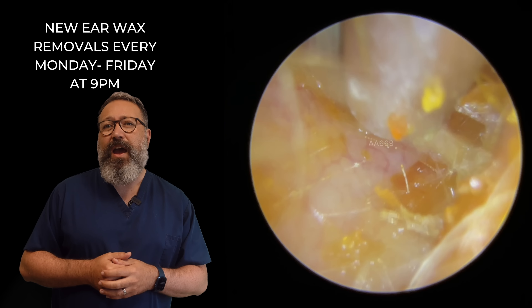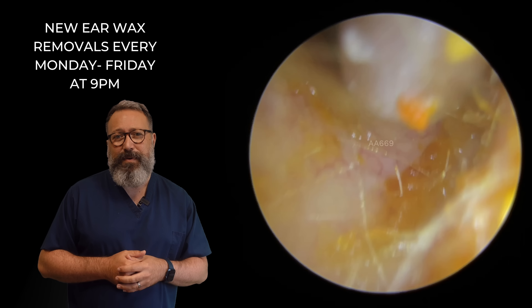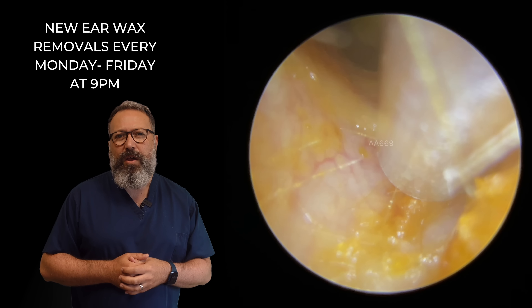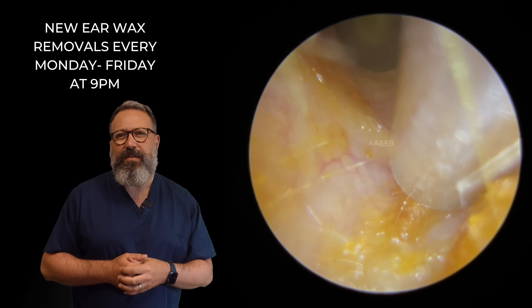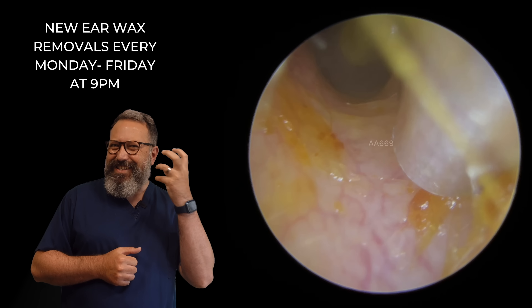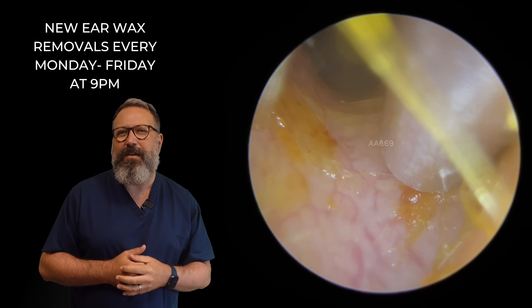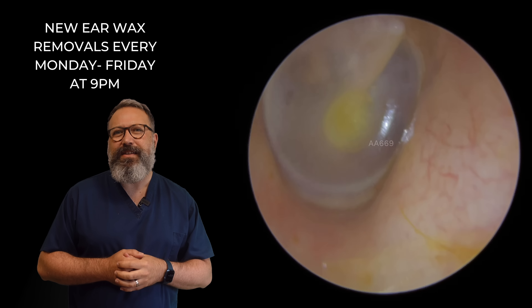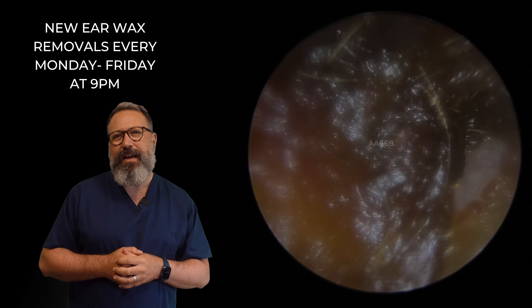Now this patient also has very, very sensitive ear canals. So they're always a little bit more conscious about taking these thinner pieces off the canal wall, just because this patient does tend to feel not so much pain, but will express that there's a little bit of discomfort there as it starts to come away. Just got this last little bit. There we go. That's looking lovely. There's the eardrum there looking nice and healthy.